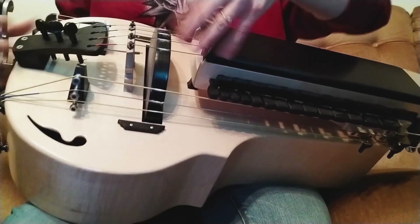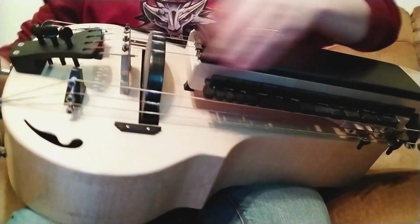All right, so this is your hurdy-gurdy. I hope you liked the presentation and that you will enjoy your new instrument. We will send you all the details regarding the shipping in the email. And for now, I wish you a great day. Take care. Bye-bye.